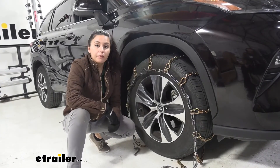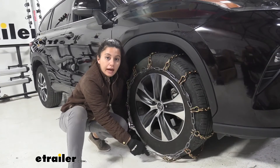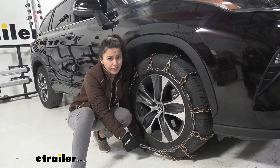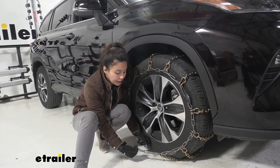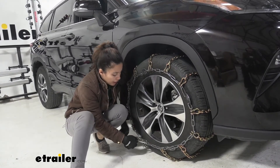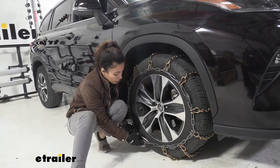Once you've hooked together your back links — what I actually did was hook it to the second link in the back — for the front I'll be using the second link as well. I found that a good fit here on our tire. So what you need to do is grab your long hook and insert it through the back of the link, then bring it back around and secure it with your extra link on the end.